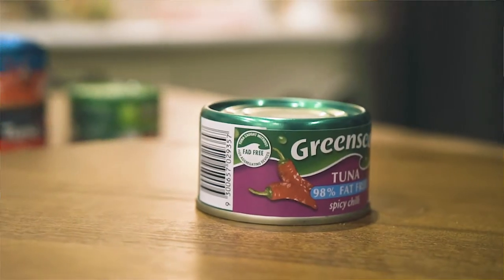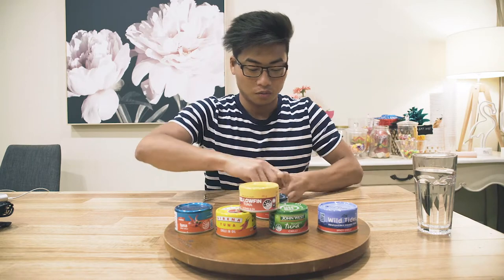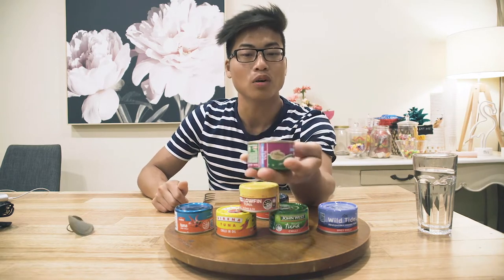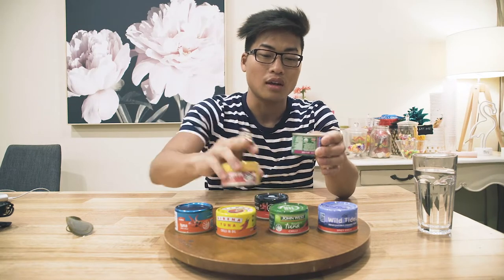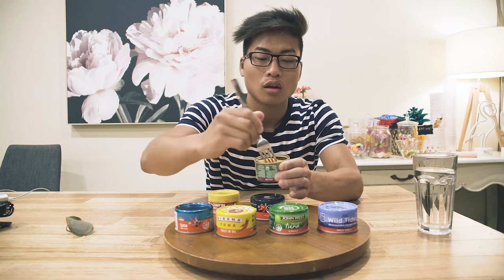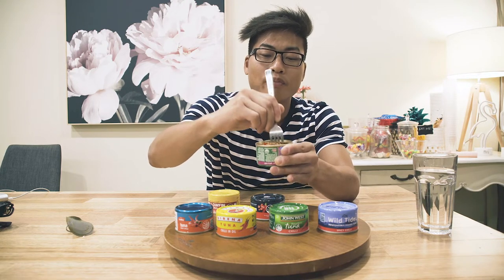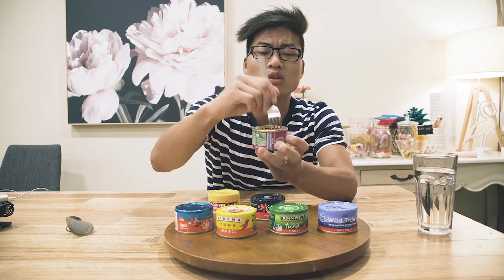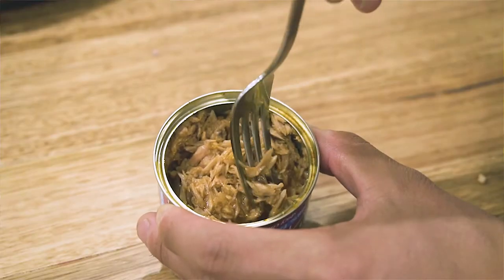I haven't actually tried this one in a long time. The last time I did try it I didn't like it that much, but we'll see how we go today. To start off with, I don't really like the smell. We do have a bean of chili inside of it. The way I'm going to eat it is I'm going to smash the chili like this. The chili is quite big, so white people be careful because you might find this a bit spicy. I'm going to give it a bit of a mix.